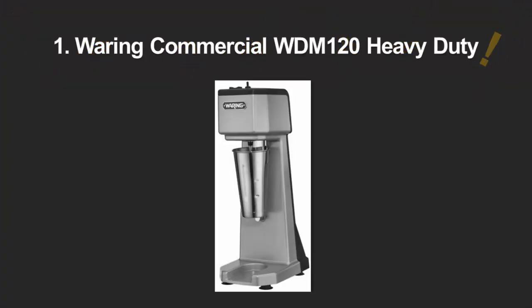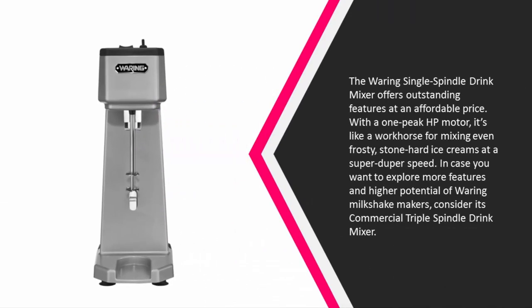Coming in at number one, the Waring single spindle drink mixer offers outstanding features at an affordable price. With a one peak HP motor, it's like a workhorse for mixing even frosty, stone-hard ice creams at super speed.